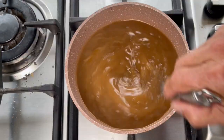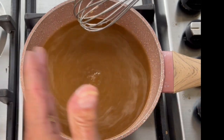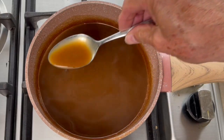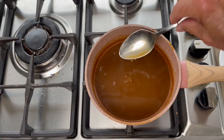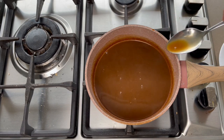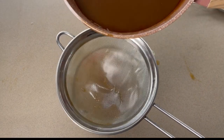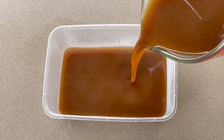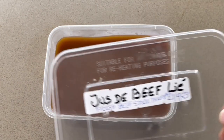It's also the base for all stews like beef bourguignon and even soups like onion soup. That smell is good! Look at this texture after 15 minutes of reduction. You obtain a beautiful jus de veau lié — darker in color, more tasty, thicker, with a full flavor that you cannot compare with a commercial one. It's ready to use for any gravy. Store it in the fridge for up to five days or in the freezer up to three months. Don't forget to label all your containers.